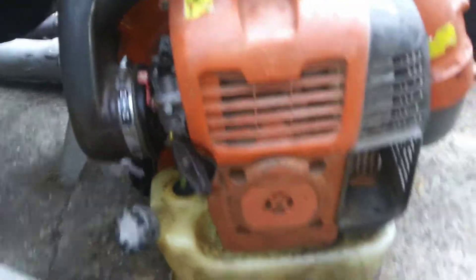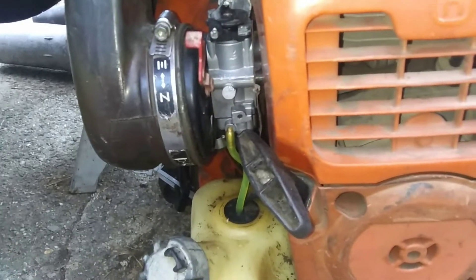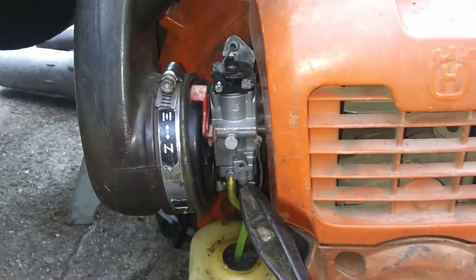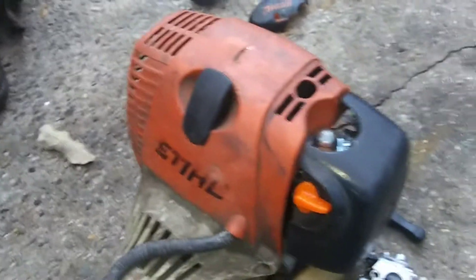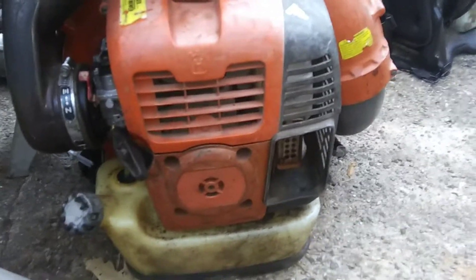And we have this Husqvarna. This one's actually ready to go already — it just needed a U-return line on it and a carburetor adjustment. And we've got an FS-90. This is the one y'all saw in the video the other day. He still hasn't picked it up yet because this is his blower — he can get both of them at the same time.